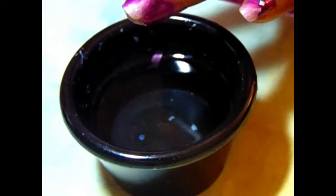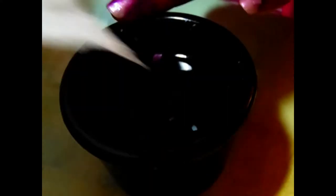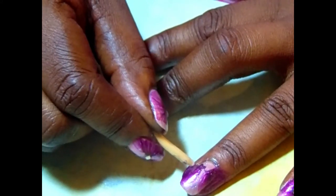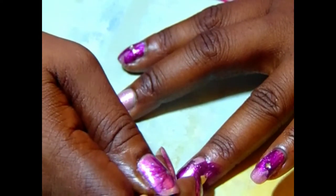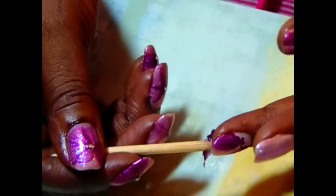I'm going to get a paper towel to soak up some of that water — just graze it across the top and the bottom to get that extra water. Then I'm going to get an orange wood stick and dampen it in some acetone to lightly pull that extra polish off around the edges and get that cleaned off.